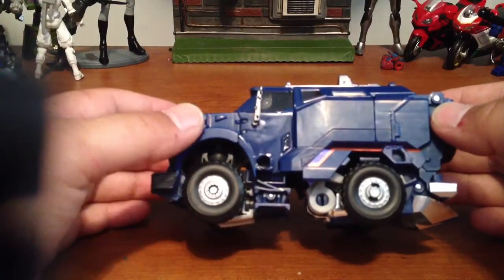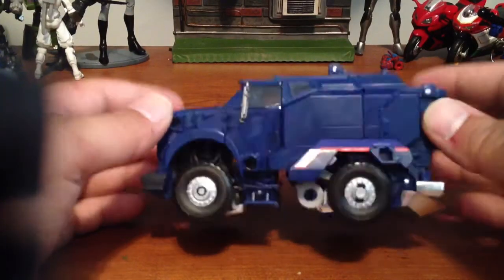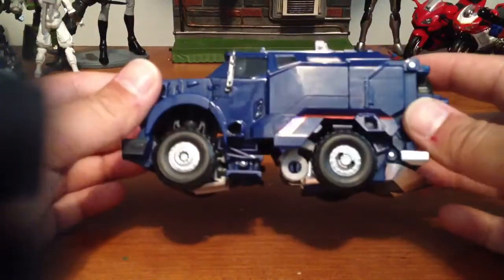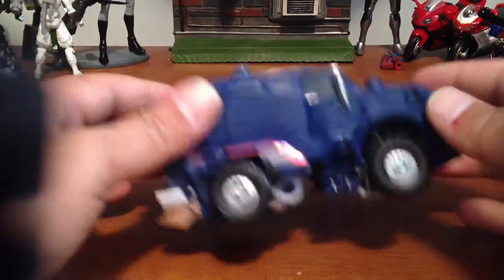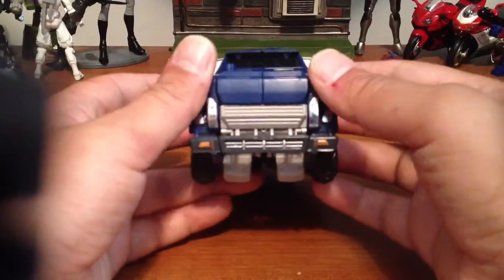If I go to sell these later on in the future, somebody might not want it like that. So I think I just might leave it like this, but it does look a lot better with the silver wheels, I think. Really, like, in the front grille too, if it's in truck mode — it just brings it out.